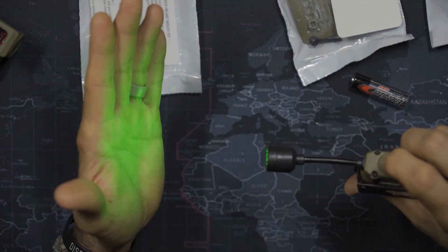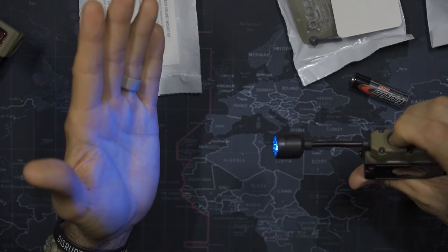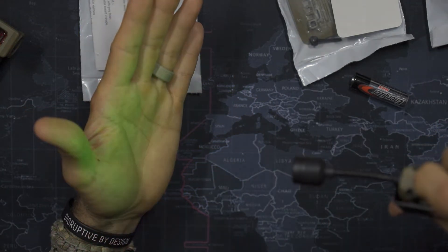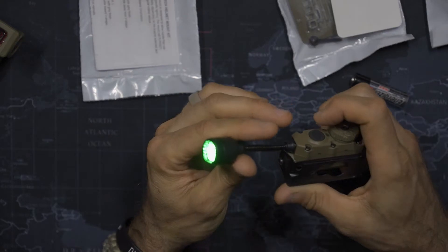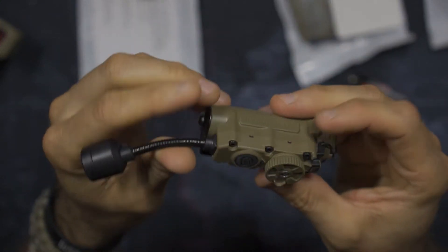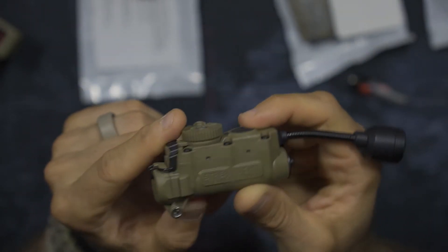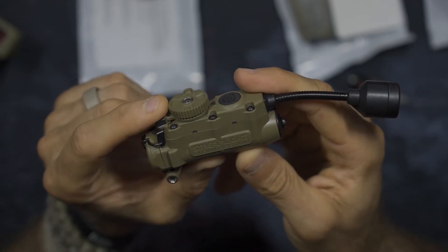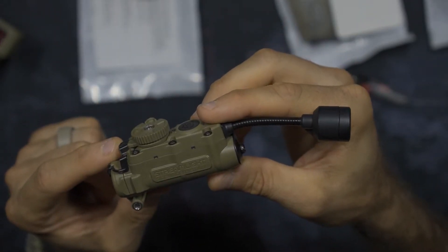Trying it again: blue, then quick double press for the beacon, turn on the light and long press — it goes between the different intensities. Each color — red, green, blue — does have its own intensity ramping. The green is very nice. People don't realize green is actually the easiest wavelength for your eyes to see, so it's great for staying low profile with good visibility. Red doesn't kill your night vision, and blue helps illuminate things like blood trails.